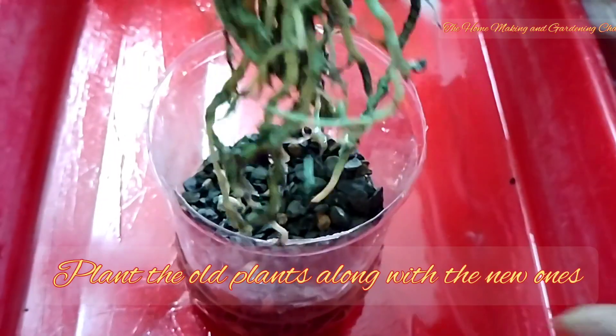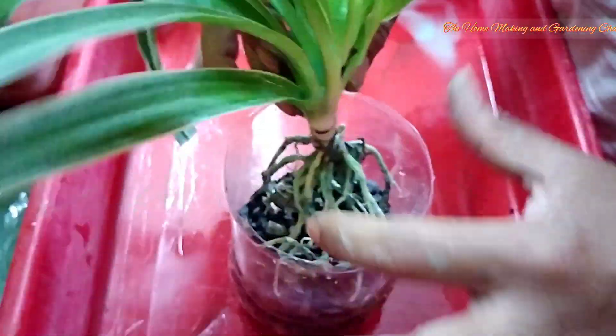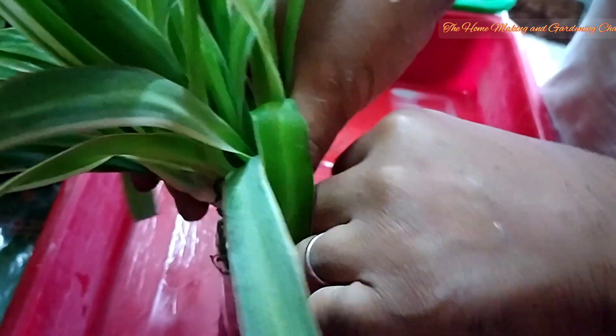We take a container and fill it half with the cinder mix, then take all three spider plants together and try to put them at the center of the pot. Then fill the rest of the pot with the same cinder mix. Here's the restoration part of the video.